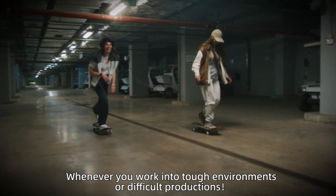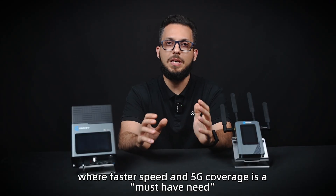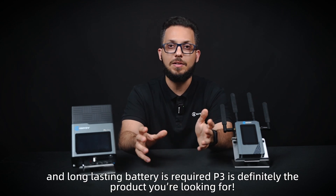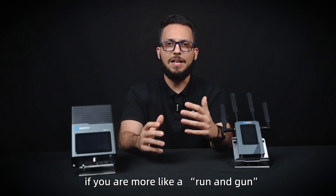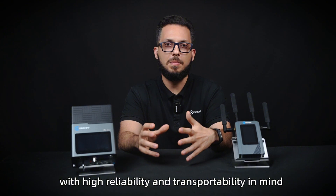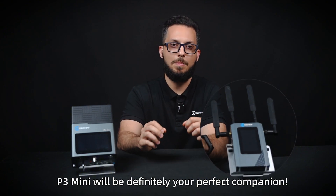Whenever you work in tough environments or difficult productions where faster speeds like 5G coverage is a must-have need and a long-lasting battery is required, the P3 is definitely the product you're looking for. If you are more of a run-and-gun ENG-style bonding encoder user looking for high reliability and transportability, the P3 Mini will definitely be your perfect companion.